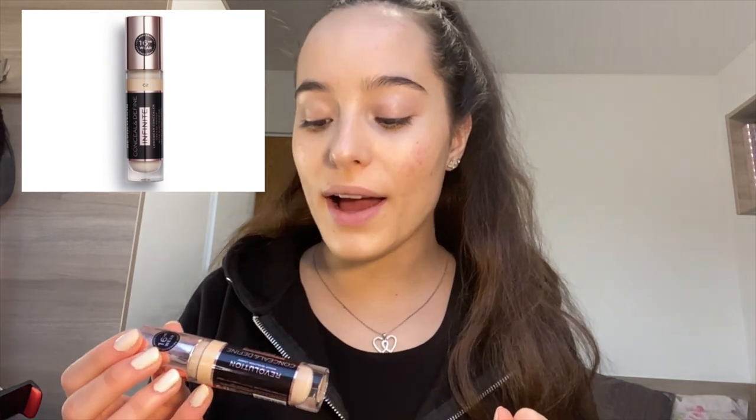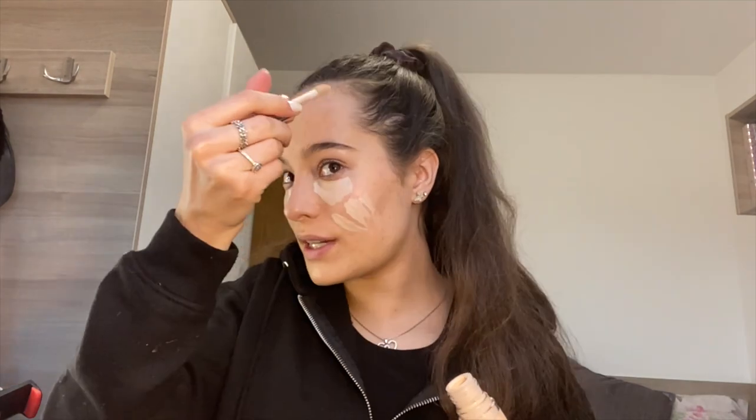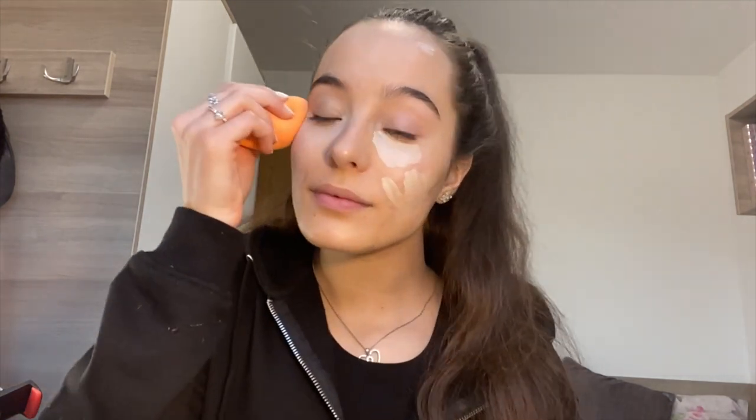As you can see it hasn't fully covered everything but it's given me a nice cover. I know some people go in with a second layer but I don't like that — I just use concealer. It's really really good, it's a lifesaver — the Revolution Conceal and Define Infinite Long Wear Concealer in shade C2. I put some under my eyes and go all in to cover up the acne on my cheeks, then go back in with the beauty blender.